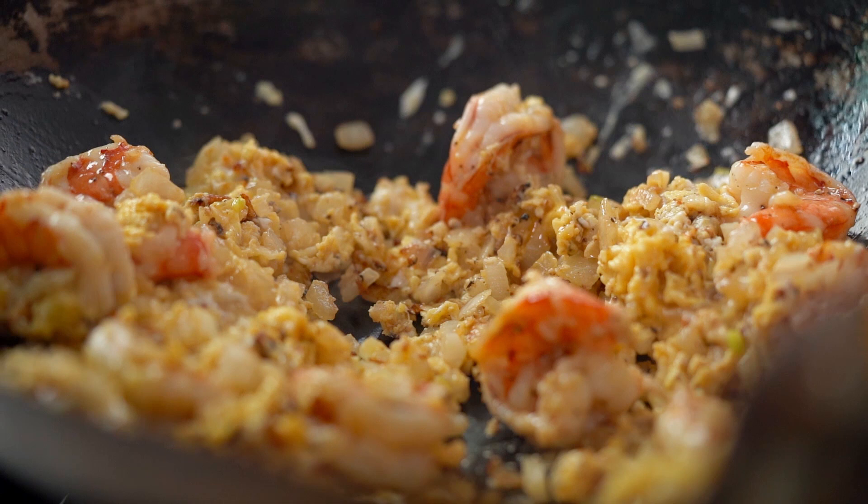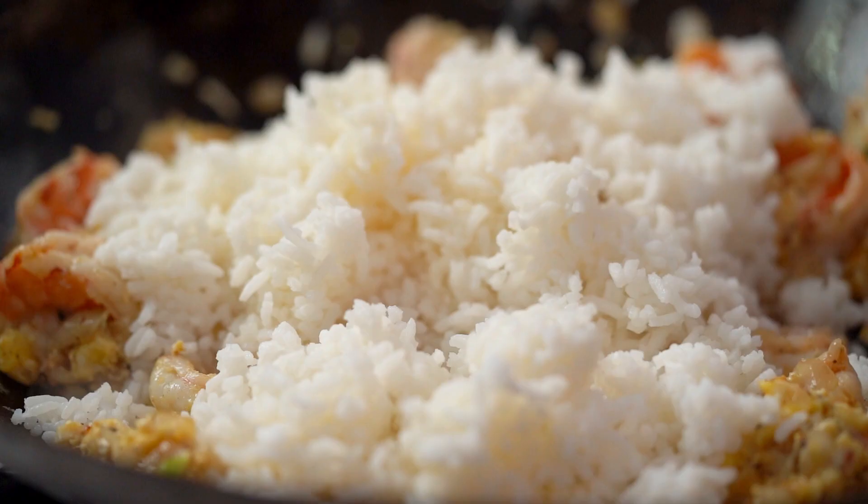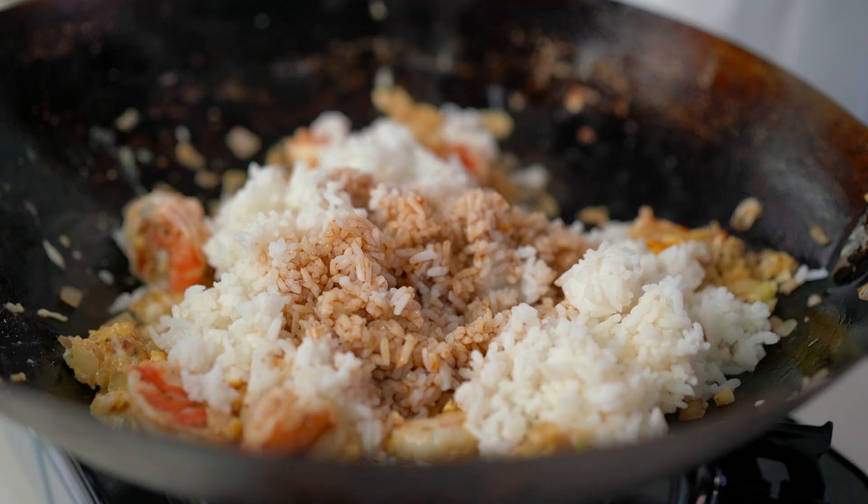Now my rice — this is just day-old rice that I cooked yesterday. I've actually got a video on how to make rice specifically for fried rice on my channel if you want to check it out. Now some soy sauce, and here's a little secret ingredient: my mom always puts a dash of sugar in her fried rice. Who am I to argue with my Thai mother? That would be dangerous.